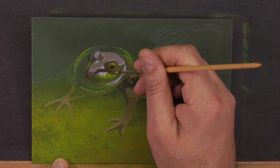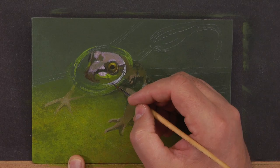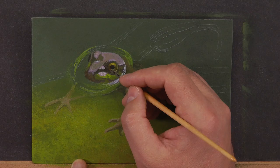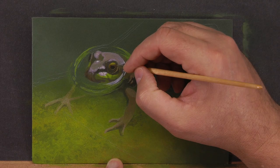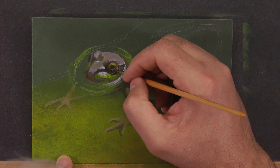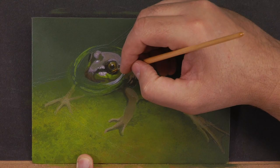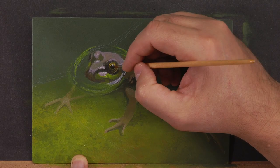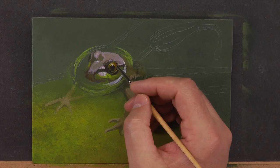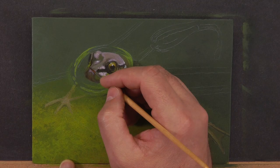We want to establish that the head is above water and the body is below. We use relatively the same colors but increase the intensity and saturation so they're more vibrant above water. The head is also more contrasting because he's wet — we'll have high highlights in whites around the nose and deep saturated blacks. Below water, the blacks, browns, and greens are all muted down to give the illusion that his body is submerged in murky water.